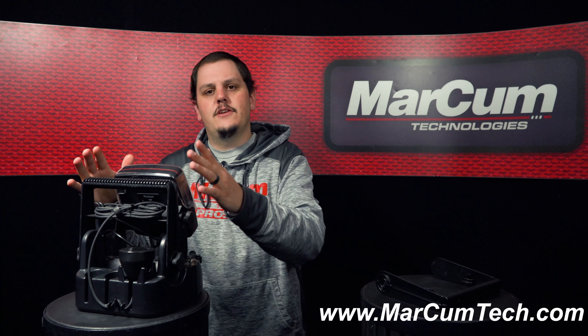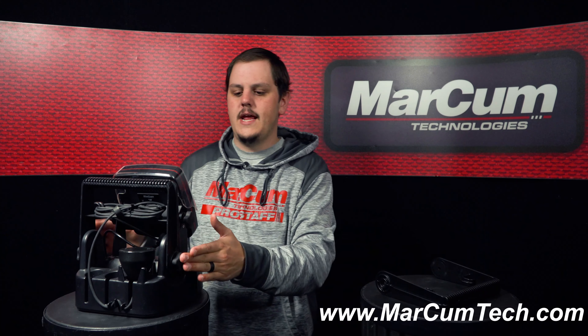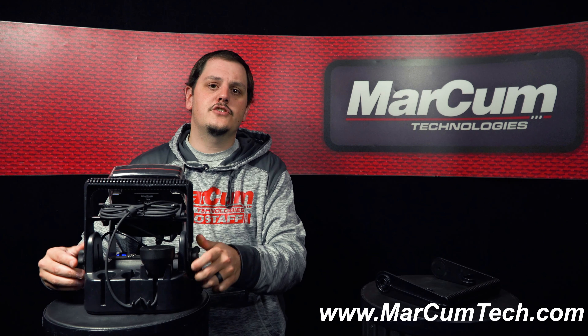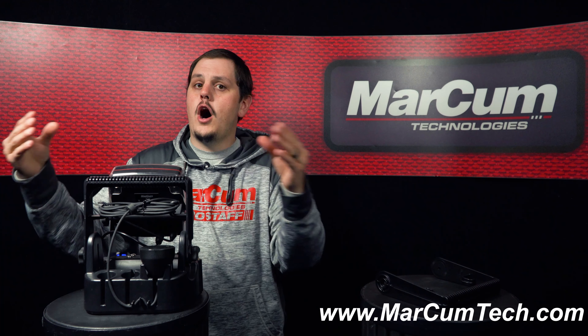So I broke my handle and I need to replace it. Really simple, easy fix. On the left and right hand side of your shuttle there are two gimbal knobs. You're going to unscrew those gimbal knobs and take your broken handle off.